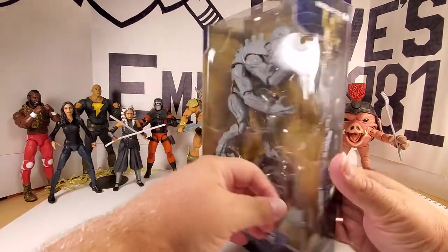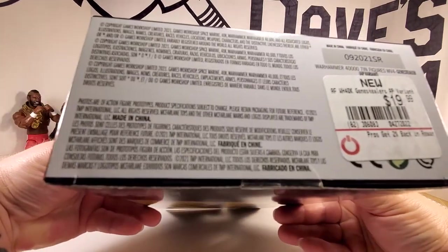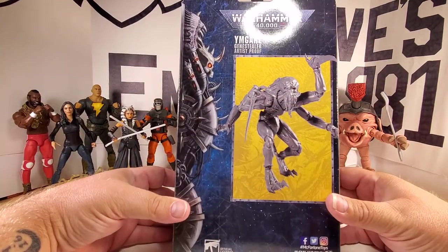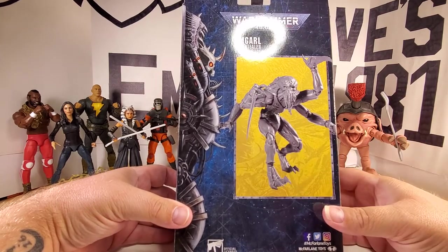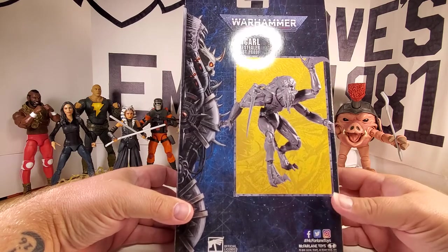Some Warhammer artwork on there, 12 plus age rating, and all the legal info. Don't feed it to children. There's a price tag on there too. There's the product shot on the back showing what he looks like assembled — Warhammer 40,000 Ymgarl Genestealer Artist Proof.